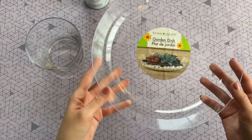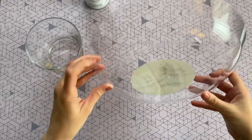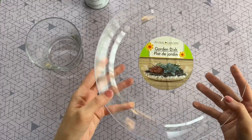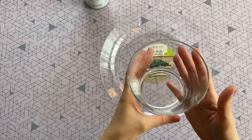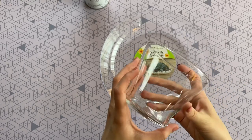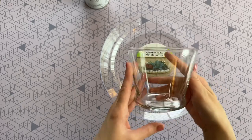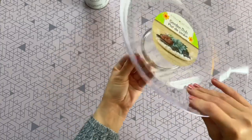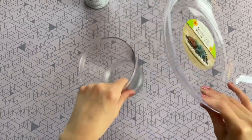For this DIY you're going to need to pick up two items from the Dollar Tree. The first is this garden dish, found in their floral department — it's made of plastic but has a really nice size to it. The second is this glass candle holder, located in their candle department. I'm really loving this candle holder and I have more DIYs coming up with it very soon, so stay tuned.